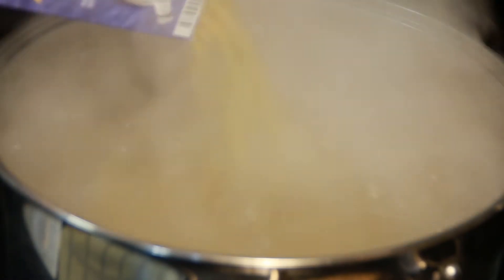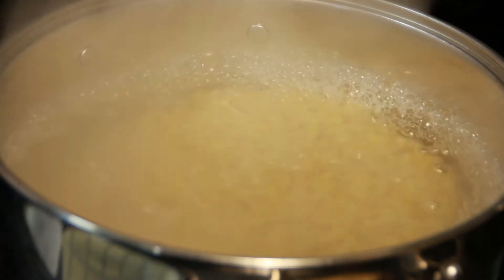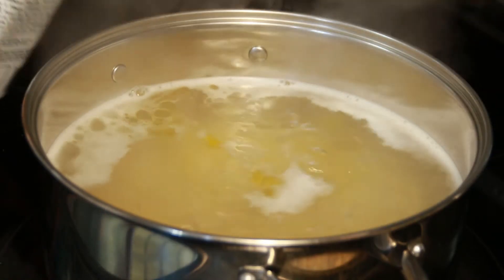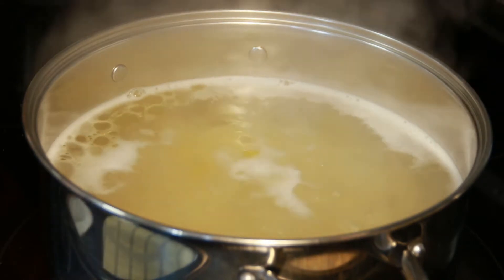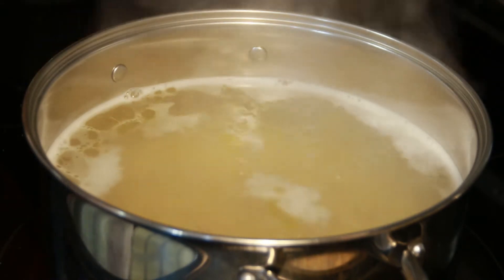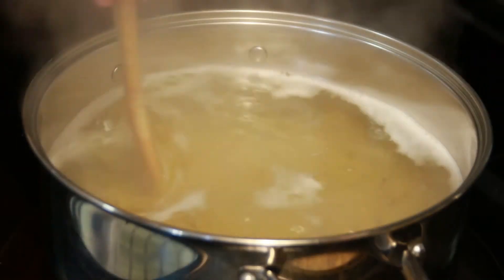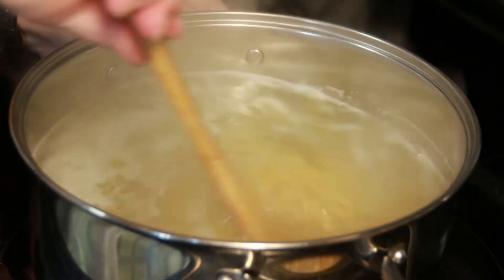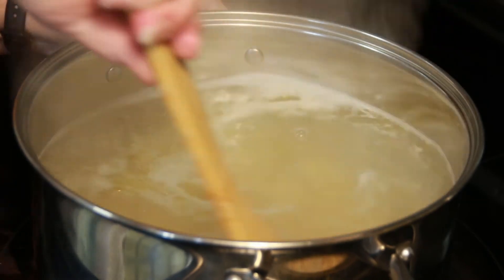Then we're going to take a 16-ounce, one-pound box of elbow macaroni noodles. You can use any noodles — doesn't matter who makes it or what shape they are. Just boil them. I'm going to put a dash of olive oil in the water just to keep the noodles from sticking together.